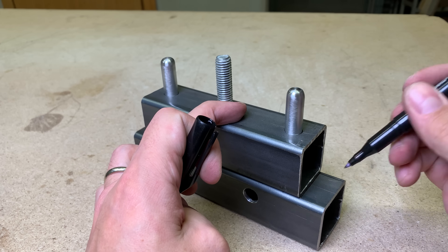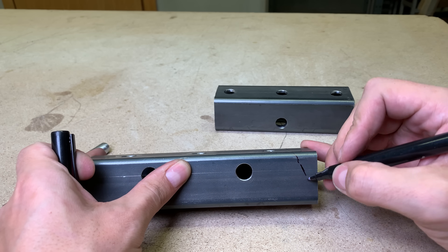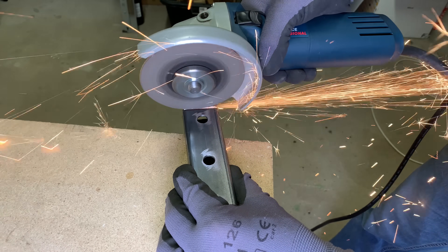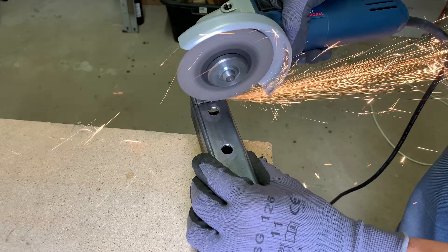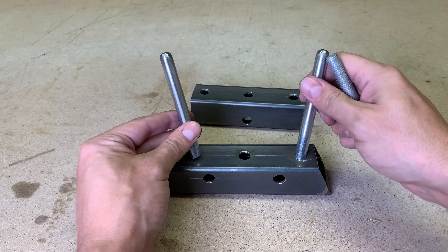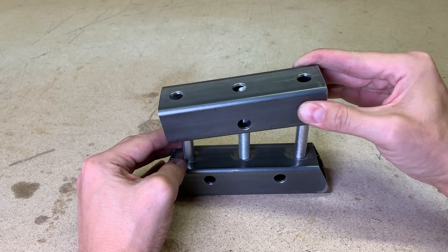I don't like how the bottom part looks, so I marked and cut both sides at an angle. Metal rods on both sides will be acting as sliders, while the middle one will be generating depressing power.